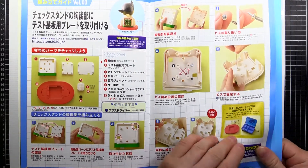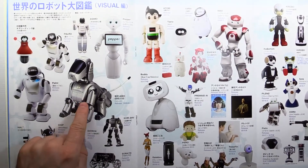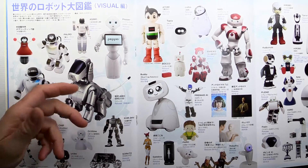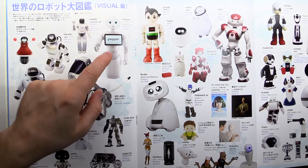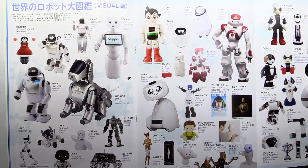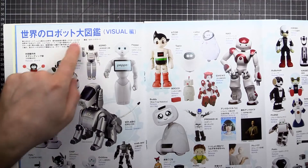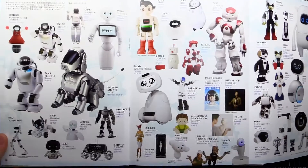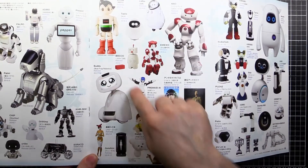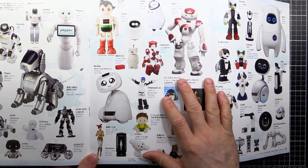Up there are the instructions for what we're going to do today. If we flick over we've got a big centerfold — there's a Bow, there's a Pepper. Pepper is a Softbank robot used in Softbank stores. Softbank is like a mobile phone provider but a very big tech company in Japan — I think they actually just bought out ARM microprocessors or something. We've got the one we're making just here, the Astro Boy of course, and ASIMO — everyone knows ASIMO, the Honda robot. There are various different ones around the place.